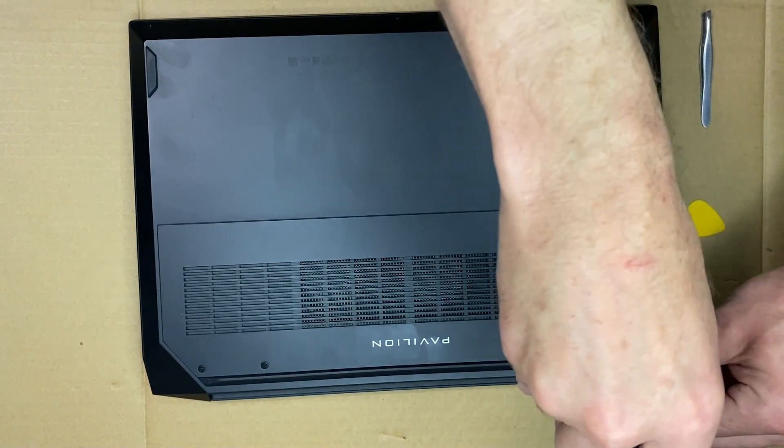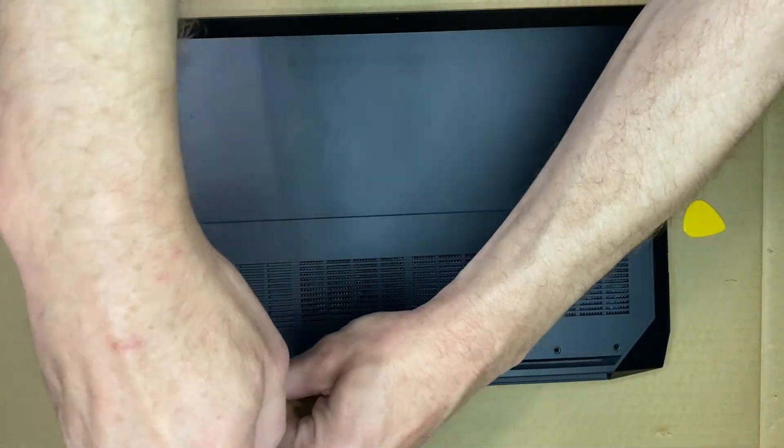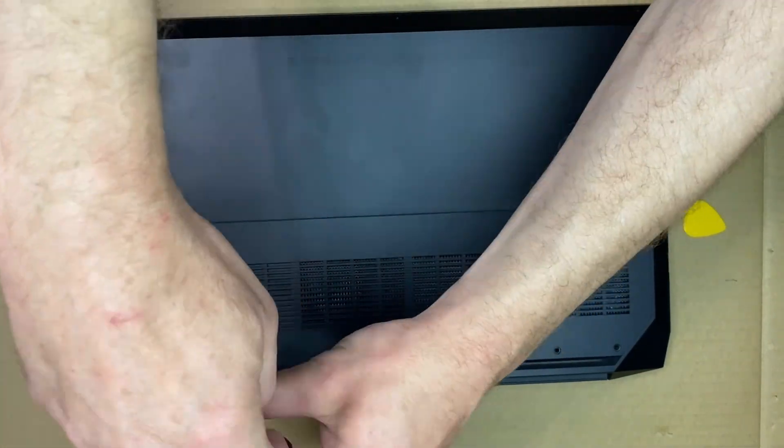It's about four or five years old now at this point. I'm sure once we get in there, the thermal paste will be hard and crusty and ready to be replaced.